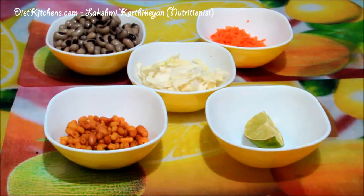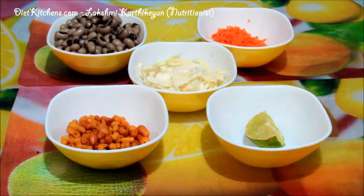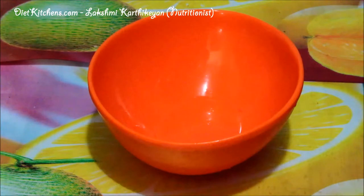The ingredients are: boiled salted cowpea — one cup; grated cabbage — half a cup; grated carrot — quarter cup; and half a lemon. For garnishing, you can take any mixture type. I have taken karabundi. This is a very simple preparation.